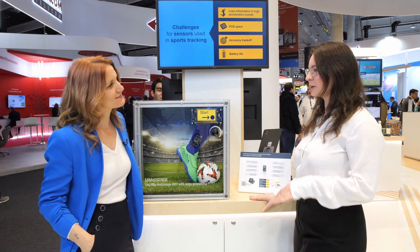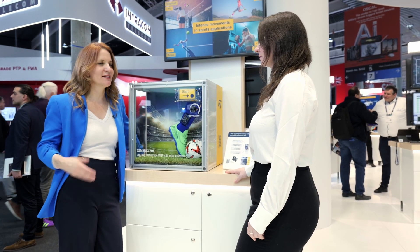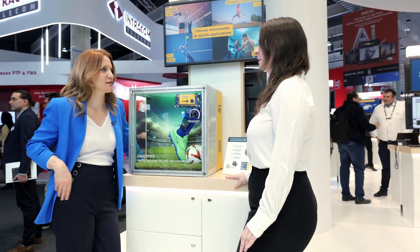And do you somehow track your performance or improvements? I have a smartwatch but I sometimes feel like it's not super accurate. Well, it's a good thing that you are here today with us. So we have a new product which is really focused on this use case of sports activities.